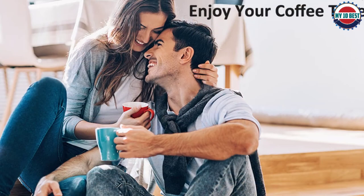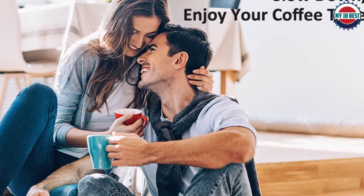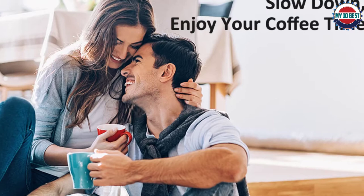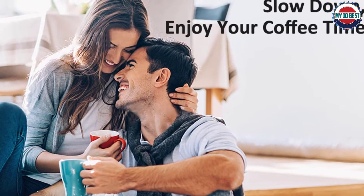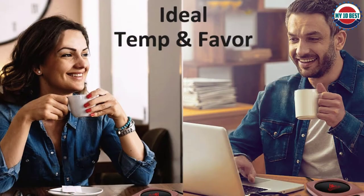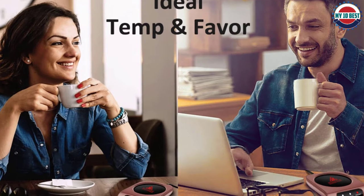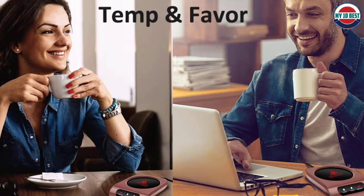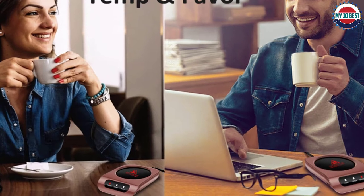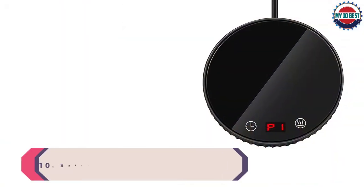We thought the odor would go away after some extended use but it hasn't yet. It's easy to clean and waterproof so you won't have to worry about spilling coffee on it. The heating plate is comparatively small and will only fit standard-sized mugs. The bottom of the warmer gets very hot during use, so we'd be concerned with placing this on anything other than a countertop. The casing also gets very hot when the device is on, so you need to be careful not to burn yourself if you relocate it during use.